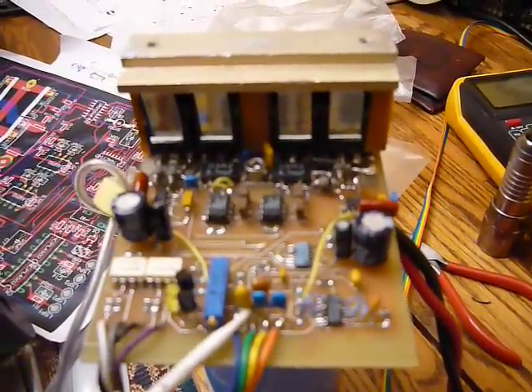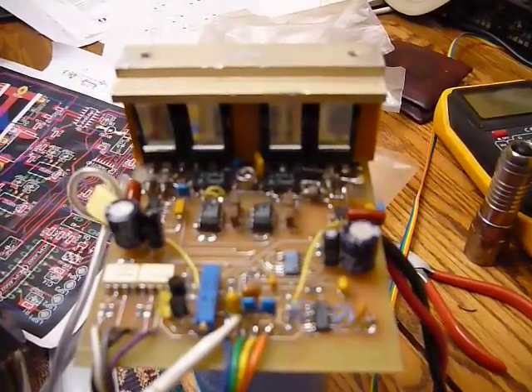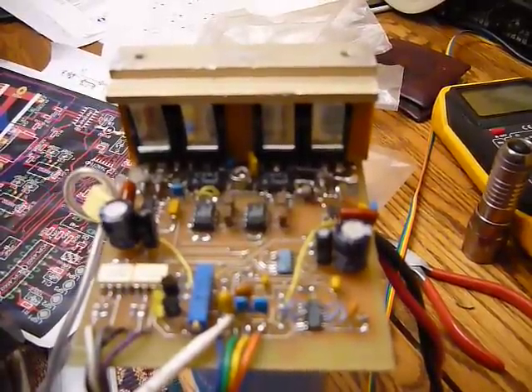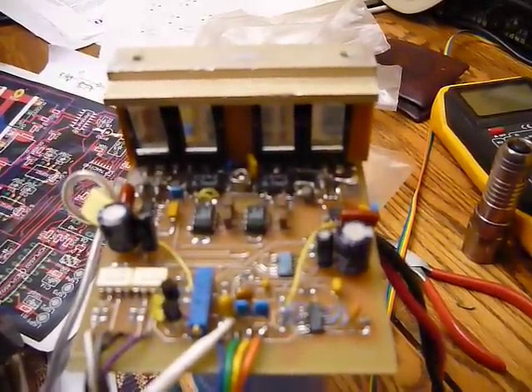I'm going to show you the entire test operation including the scope traces so you can see the gate drive, and you can see the bus voltage as well as it surges up and down. So let's go ahead and start the spin.